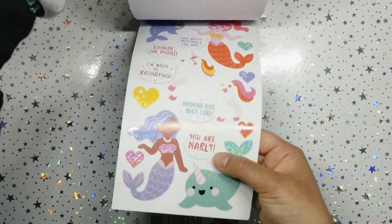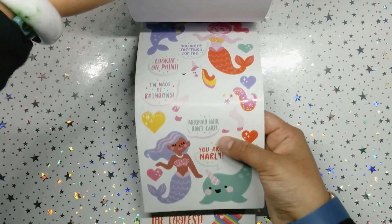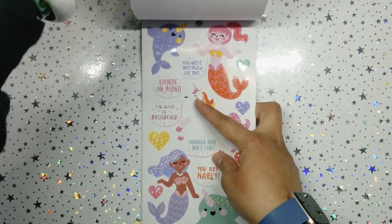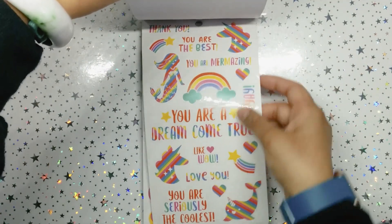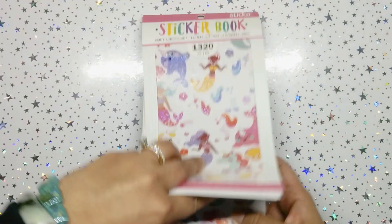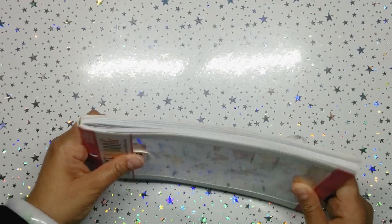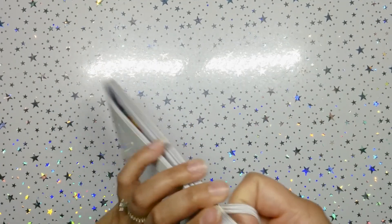Oh my gosh, you are gnarly! Do you see that? Mermaid hair don't care. 'I'm made of rainbows,' 'looking on point,' 'you were made for me.' And then we got some rainbow silhouettes — oh my gosh, look at that! Where have I been? How have I not flipped through this? This is gorgeous. I should have bought two!